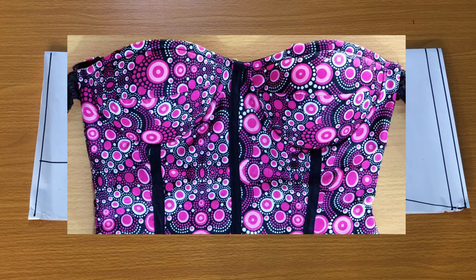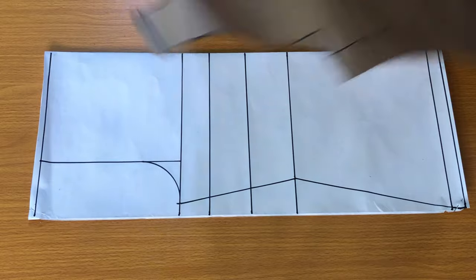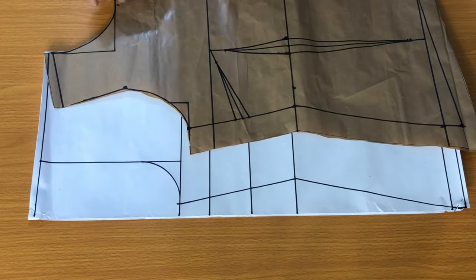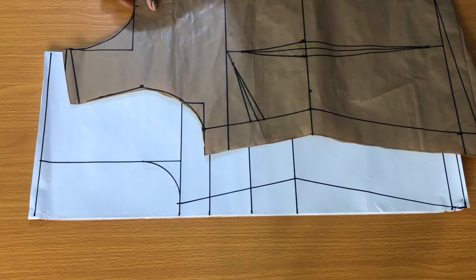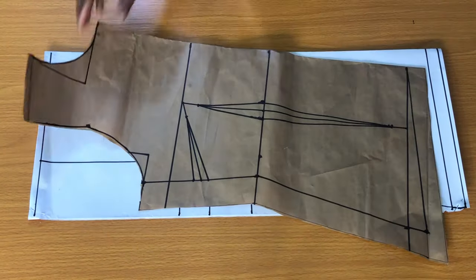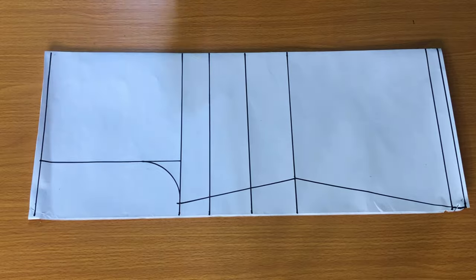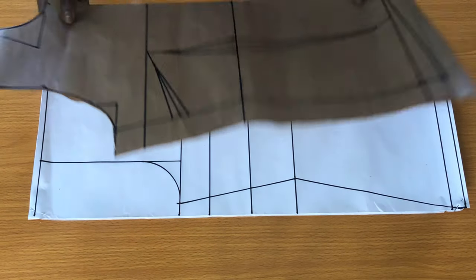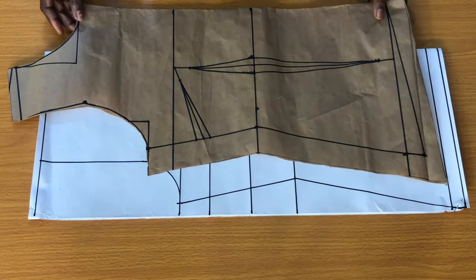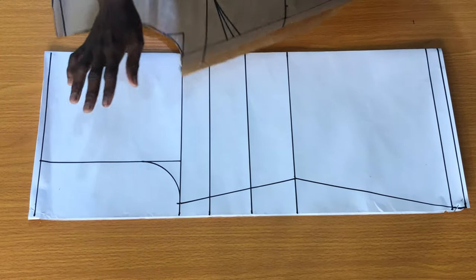In today's tutorial I would like to show you how to make a corset with a bra cup. In my previous video I explained how to use an interfacing to make a corset. This is one of the easiest methods, and as a beginner please make sure you understand how to draft a basic bodice. Firstly, you need to have a frame of the basic bodice, so I used the pattern from the previous tutorial on how to draft the basic bodice to achieve this frame on the white paper.